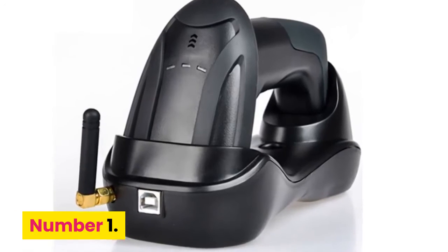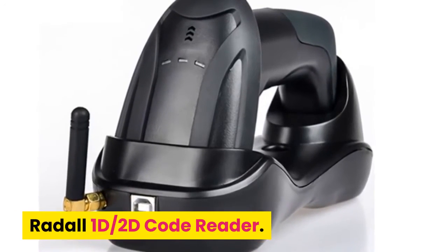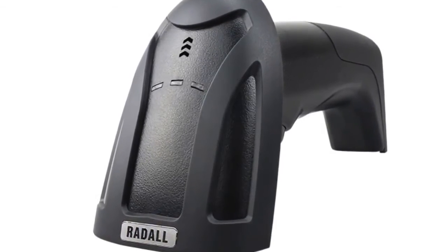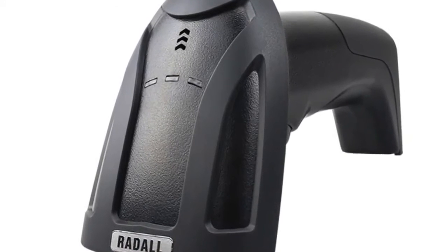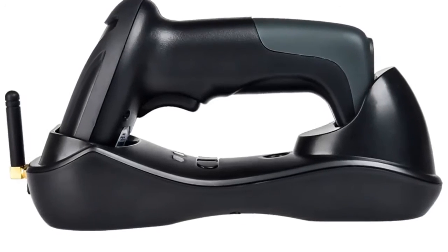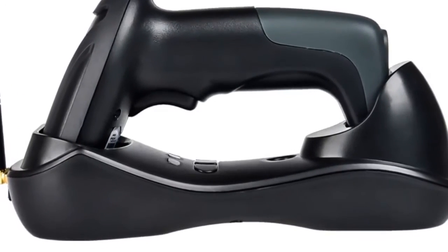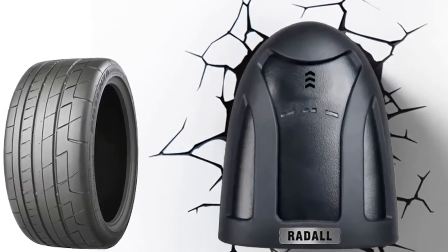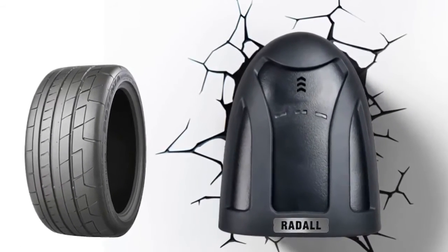Number 1: Rattle 1D 2D Code Reader. Brand name: Rattle. Fast and accurate in reading all common 1D and 2D codes. Service life of the button reaches up to 8 million times. Large capacity battery, dual mode: wired and wireless. Mini receiver and cordless charging stand included.